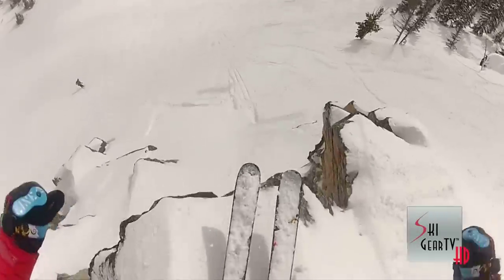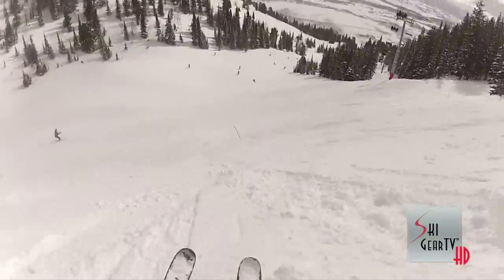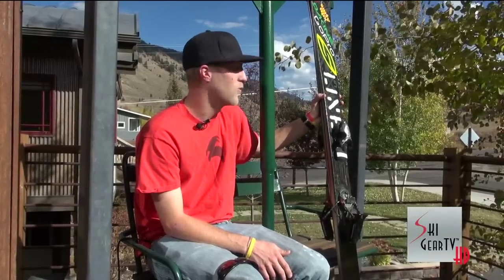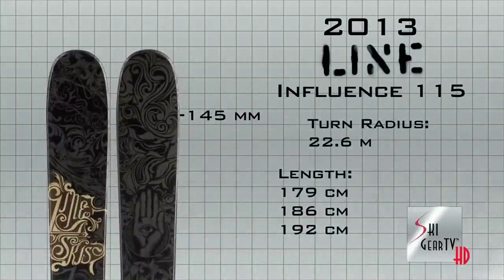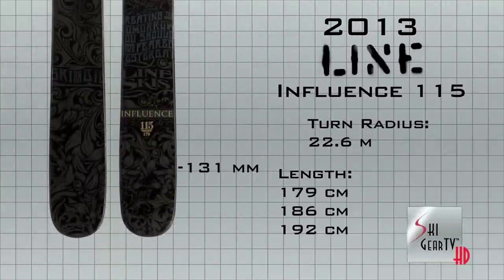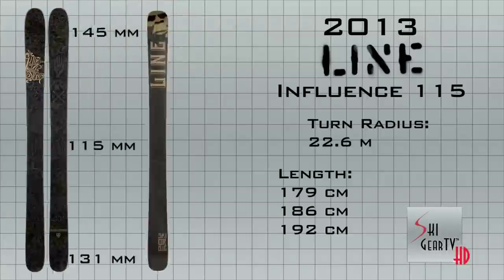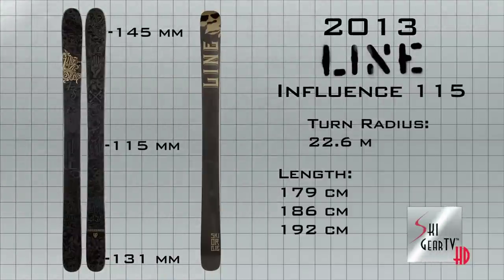For 2013, I'm going to be on the Influence 115 from Line, completely redesigned from last year, and just an incredibly well-rounded big mountain ski. The Line Influence 115 is available in 179, 186, and 192 centimeters. It's 115 underfoot, obviously, with the tip at about 145 and the tail tapering down to 131.